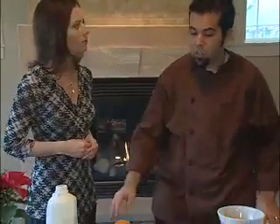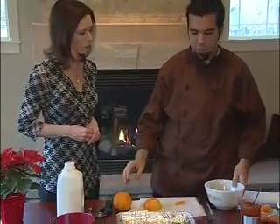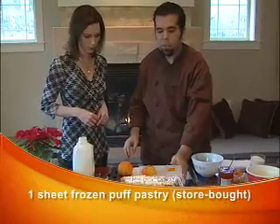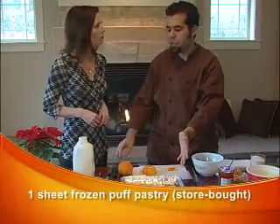They're definitely easy like you said. We're going to do a pear and apricot tart. First we're going to start off with a store-bought puff pastry dough. You can make it yourself but it's about ten times harder to make.